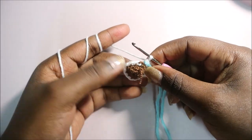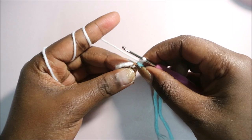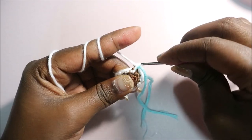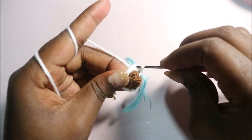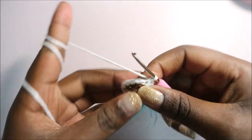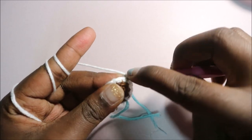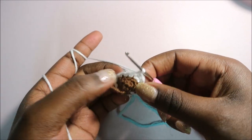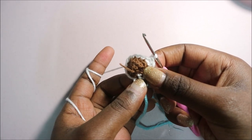In row 5, still with white yarn, do single crochet in the next four stitches, then increase in the next, and repeat three times for a total of 18 single crochets. Single crochet one, two, three, four, then increase in the next stitch. Repeat that pattern — four single crochets and increase — two more times until the end.